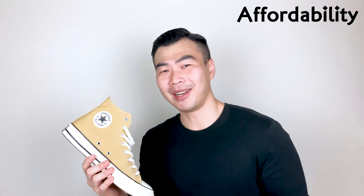Next, let's talk about affordability — its bang for the buck. It retails for $85 USD, and in Singapore it retails for $120 Singapore dollars. In comparison, the originals retail for about $55 USD or about $80 Singapore dollars. For affordability, the originals are a 9 for me; for the Chuck 70 at a slightly higher price point, I'm gonna give it an 8 out of 10. It's still pretty affordable and comparable to the Adidas Stan Smith.